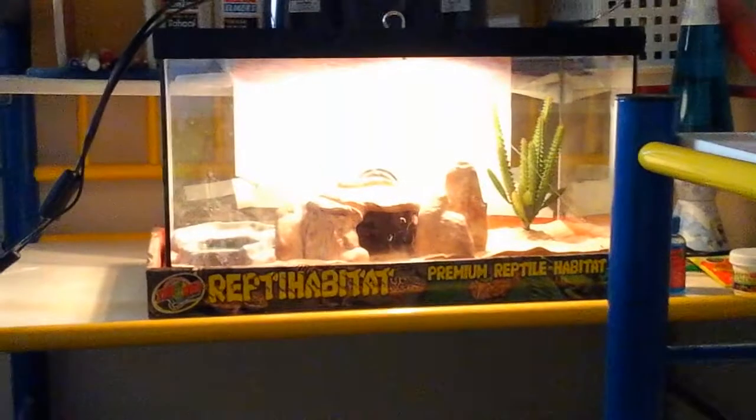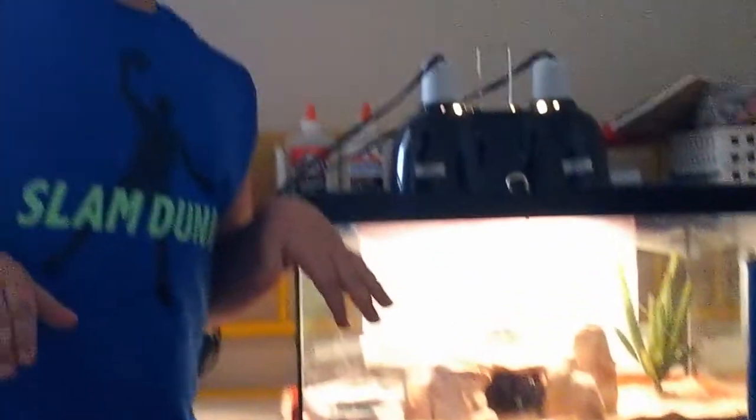Always keep mealworms in the dish because they will bury themselves. Don't leave them in the cage at night. And you should not feed your gecko waxworms. Waxworms are so good to them and fattening — they'll get him so fat and he won't ever eat his normal food again because they're so good to them. So I would not feed them waxworms, and they're expensive.